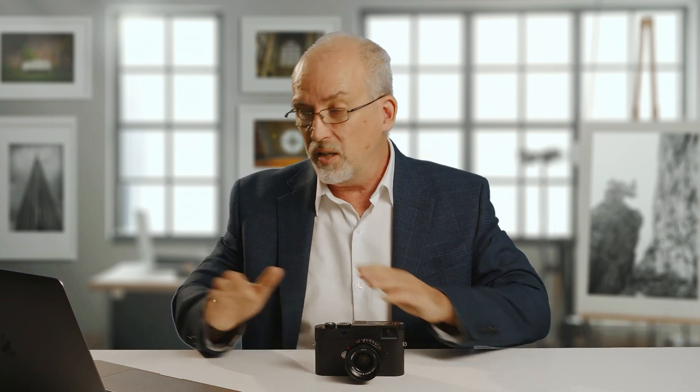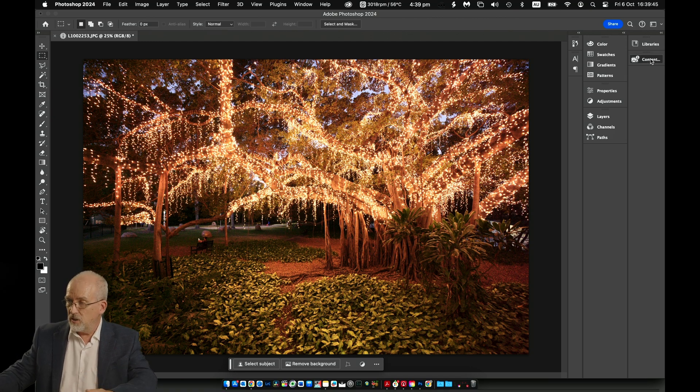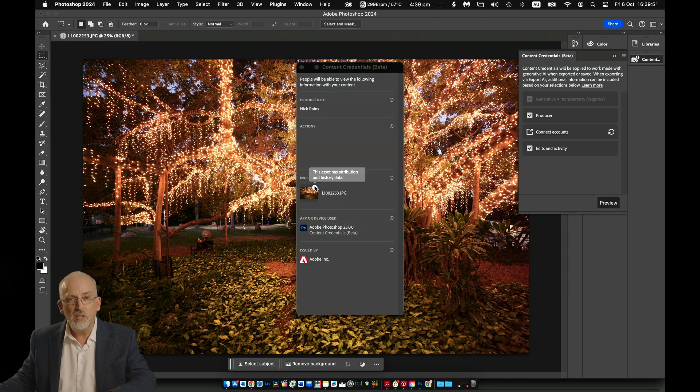Let's just have a look at what that looks like. I'll open a photograph taken with this camera in Photoshop. This image I'm going to make a very basic adjustment to — I'll just make it black and white. Then I'm going to export it, and we'll examine that export in the verify tool, and you'll see the manifest in action. If the content credentials aren't enabled in Photoshop, you need to do that. There's the dialog box — it's already enabled in my case. If I click preview, this gives me the information I need to confirm that there is, in fact, a manifest embedded in this file, because it says here: this asset has attribution and history data. So it's already got a manifest embedded in the file, the one generated by the camera.